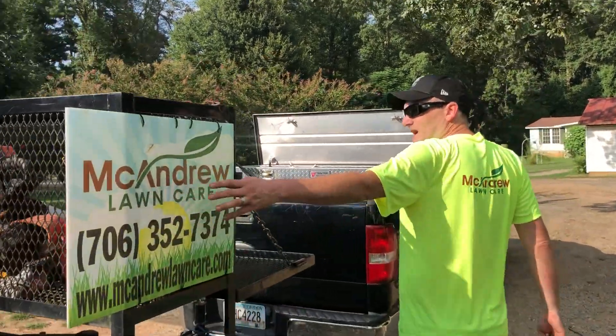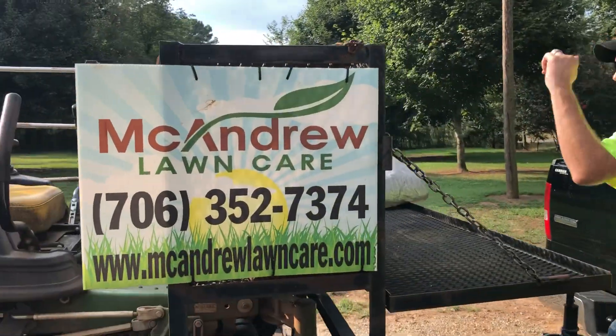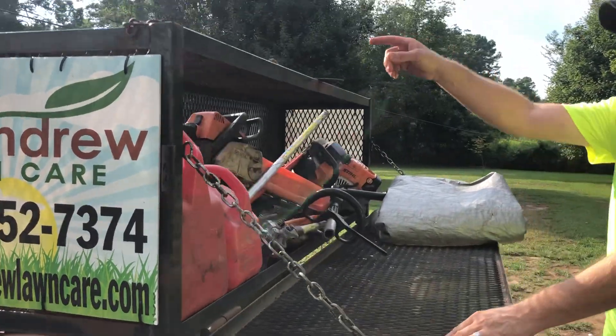Of course, we've got our sign with our logo on it. You want to have that. We've got it on both sides and in the back of the trailer.